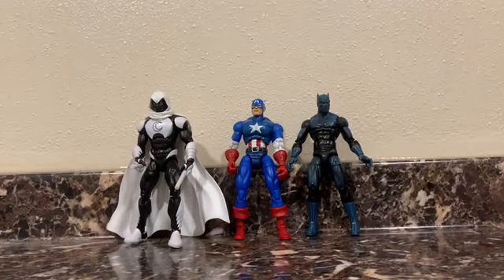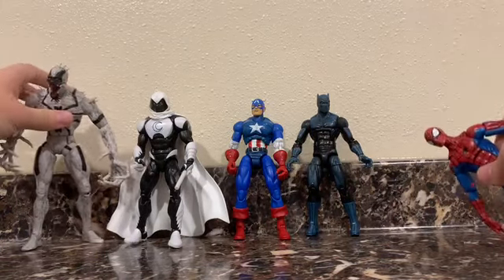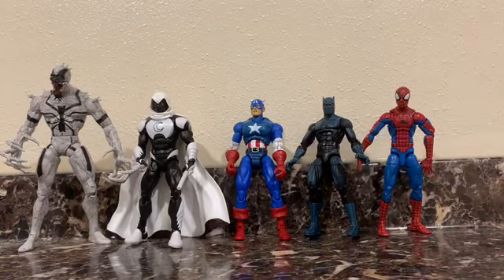Next up, I did not have much for size comparisons today. We just have Anti-Venom here, which is another Marvel Select, and we have Spider-Man.